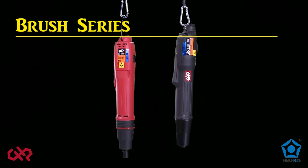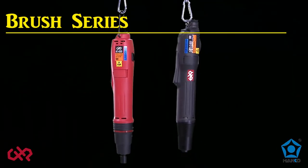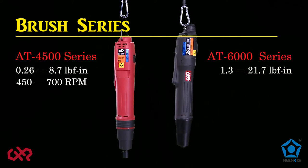The brush series are general purpose screwdrivers and feature large side windows for easy access and replacement of the carbon brushes. The AT4500 series have a torque range from 0.26 to 8.7 inch-pound, with speeds from 450 to 700 RPM. And the AT6000 series have a torque range from 1.3 to 21.7 inch-pound, with speeds from 450 to 1150 RPM.